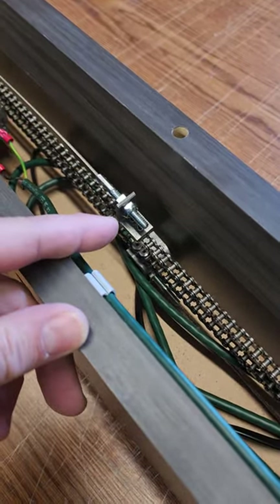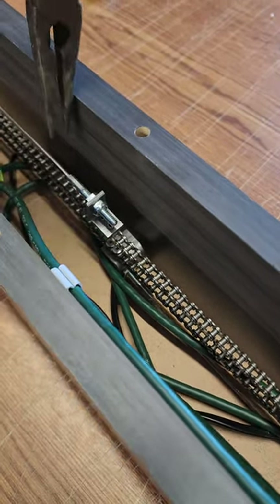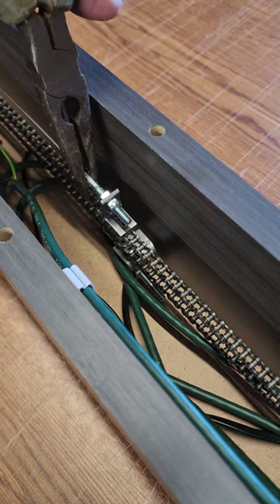Use a 3 1/8 socket on this side. You want a pair of pliers and hold this right on the crimp part. Hold it on the crimp? Yeah.